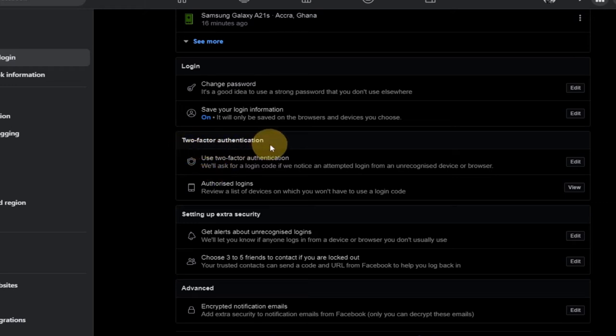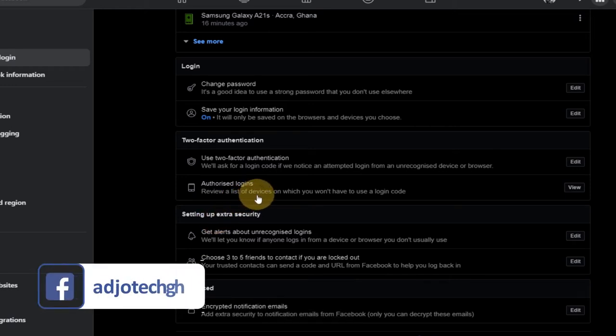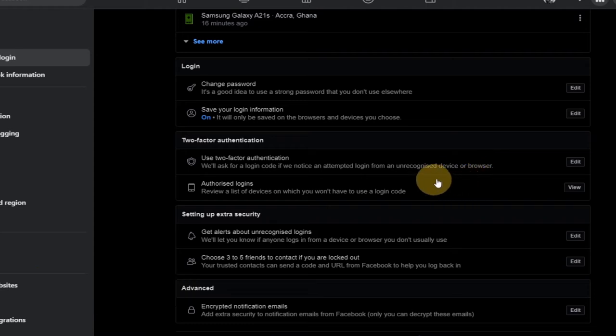What we want to do now is set up two-factor authentication, which will provide a second level of security to our account. Anytime somebody tries to log in, it's going to give us an alert. You can see the information here: it will ask for a login code if it notices an attempt to login from an unrecognized device or browser. Any device that is not originally logged in that tries to access your account — you get a notification, you get a code, and that code is your secret and you're not supposed to share it with anybody.